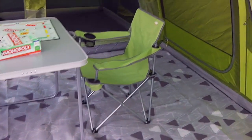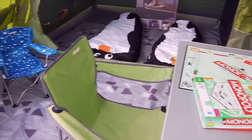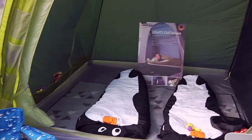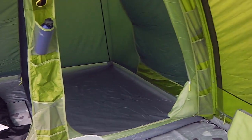Inside you've got a reasonable sized living area. You see Vango put a table in this one. You've got at the back of the tent two sleeping pods which are fairly sizeable.